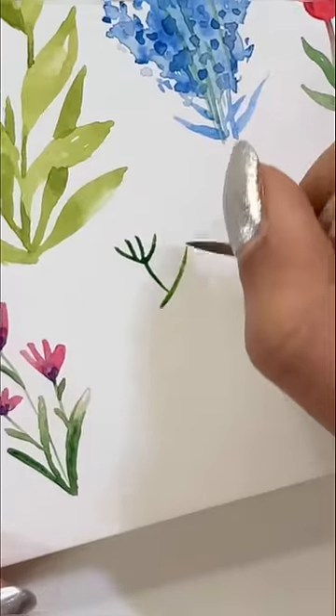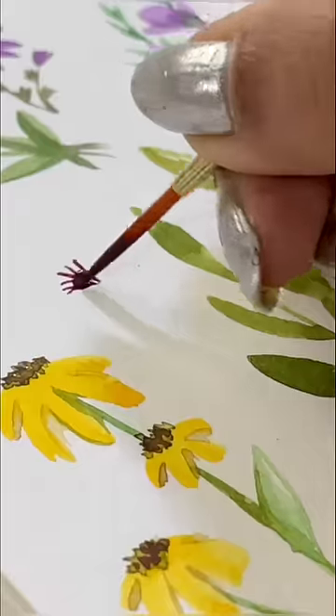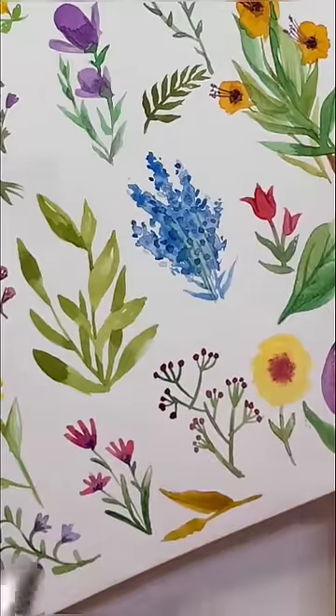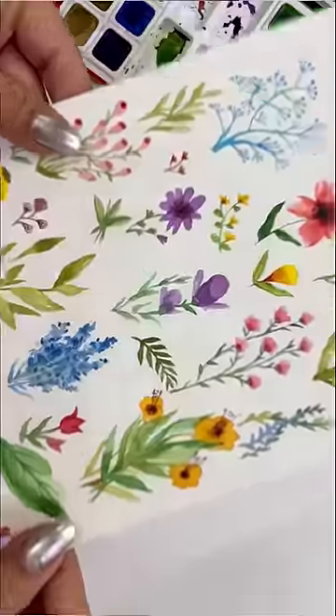I can use it like bookmarks, cards, or décor in any way. How much you can use these basic flowers? After making flowers, this is our final outcome.